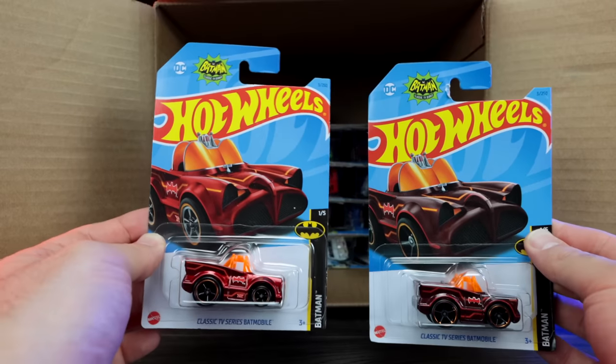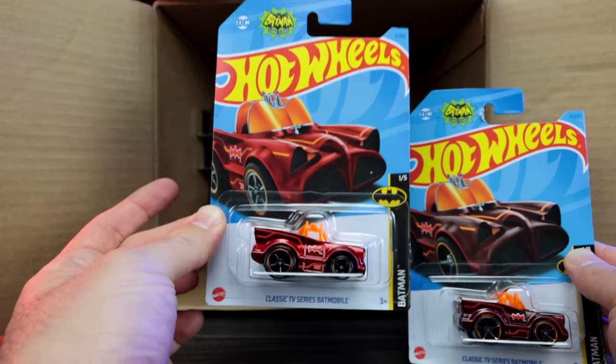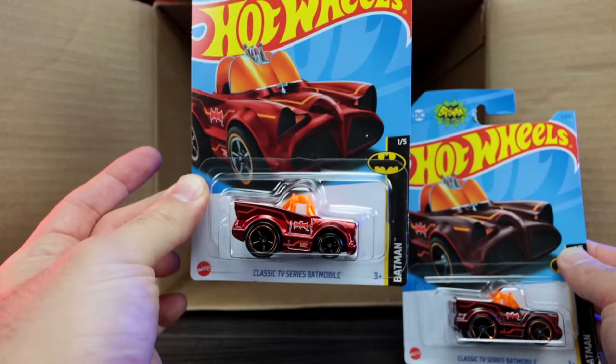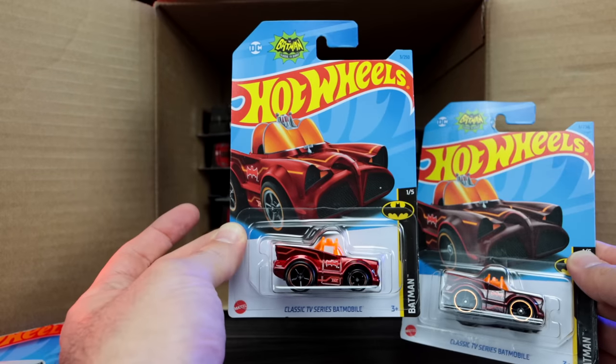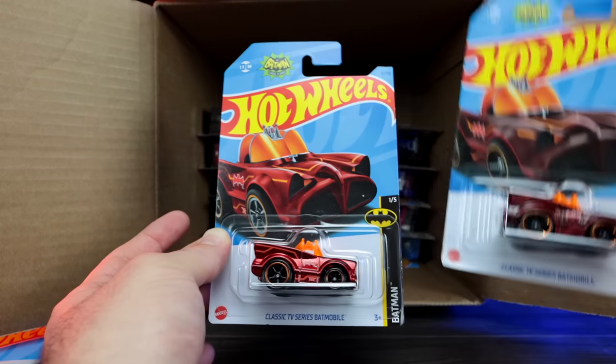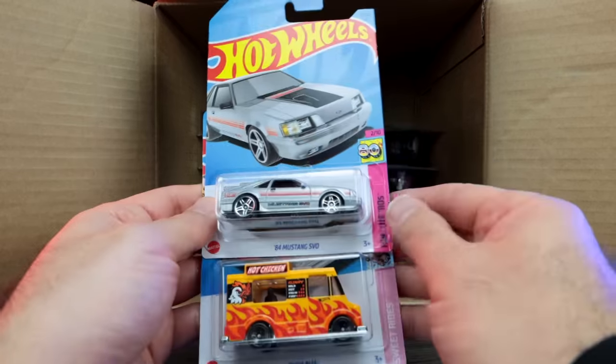Sometimes there are variations that come case to case, but I've never heard about a super treasure hunt coming in a different case than what it's supposed to. A little bit odd, but hey — I'll take the A-case super treasure hunt. What a great car. We've also got the 84 Mustang SVO in silver and the Quick Bite Hot Chicken — very cool.